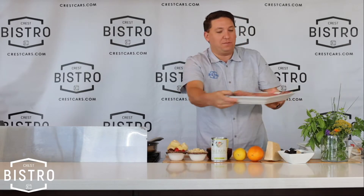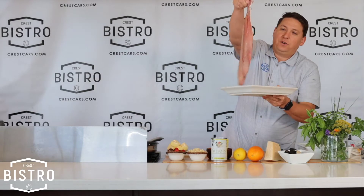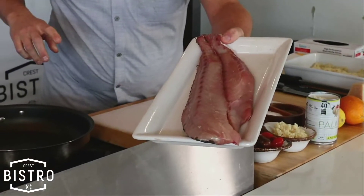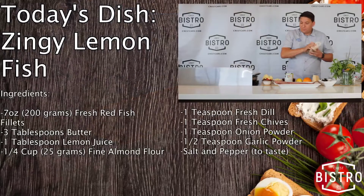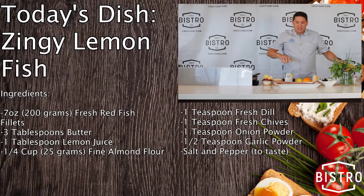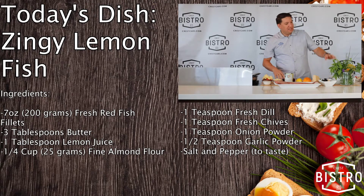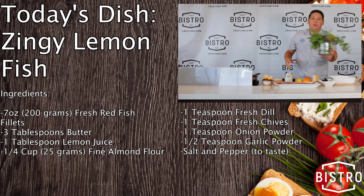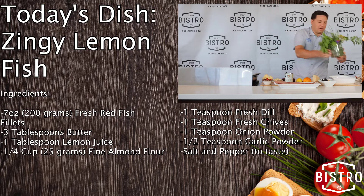We've got this beautiful redfish — gorgeous, fresh out the Gulf. We're going to do some zesty crusted redfish with a little almond flour, some zest, and some beautiful herbs out of the garden. I picked a nice little bouquet this morning — nice colors. We're going to use a little bit of everything.